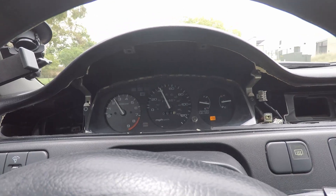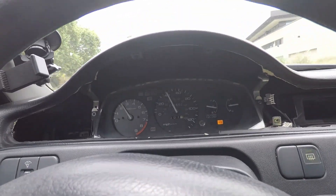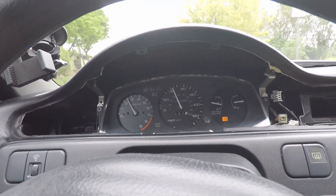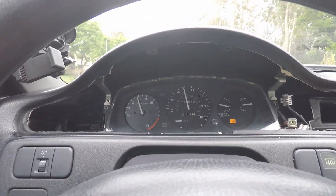Cannot complain. In all honesty this probably just happens because it's so old — it's almost 30 years old, that speedometer. So what can you expect? But look at that, it is working. We are back in business.